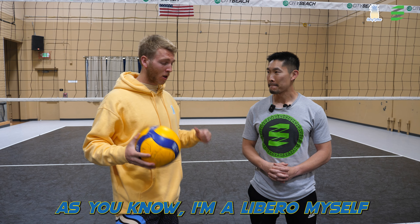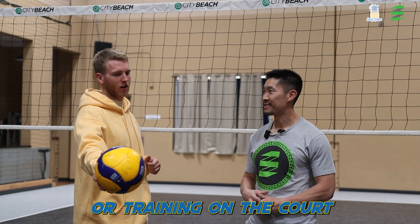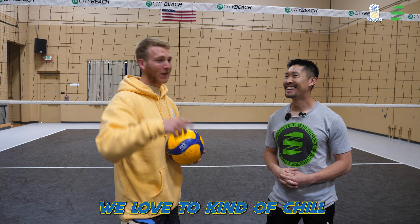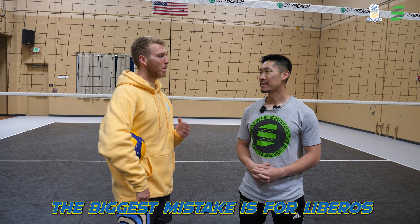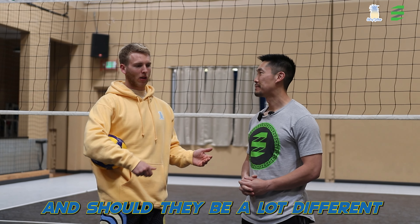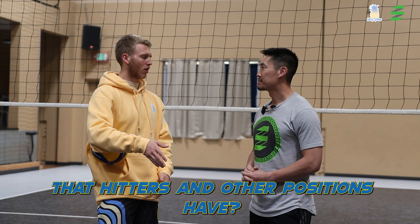As you know, I'm a libero myself, and it wasn't until recently where I took weight lifting and training on the court a little more seriously. It took me a little while — there's liberos out there, we love to kind of chill and wave sessions. Libero diet? Yeah, libero diet — grab the five pound dumbbells. But now I'm taking it a little more serious. What would you say the biggest mistake is for liberos in terms of weight lifting, and should they train a lot differently from hitters and other positions?